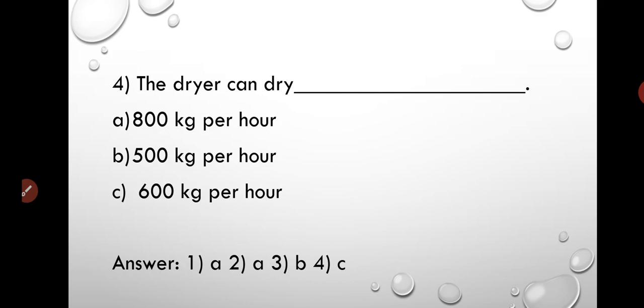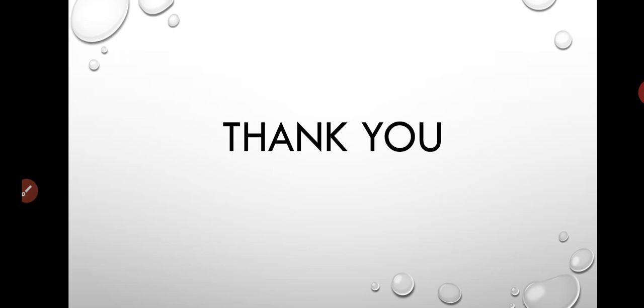Here you can also see the answers shared with you. That's it from today's class, everyone. Thank you very much.